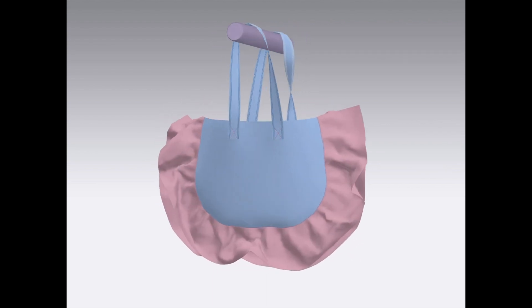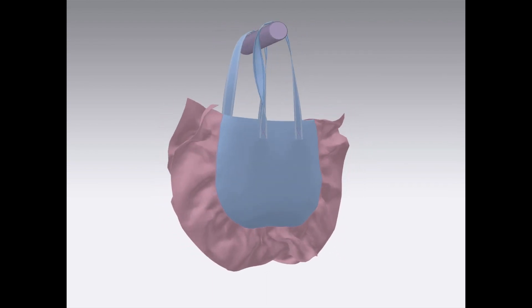Hello and welcome to Bobbin Talk. In this video I will show you how to make this ruffle bag.